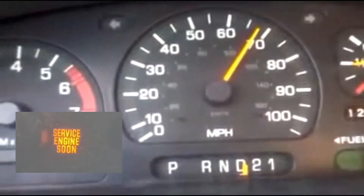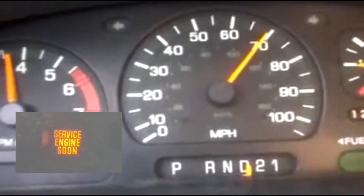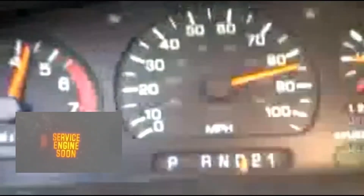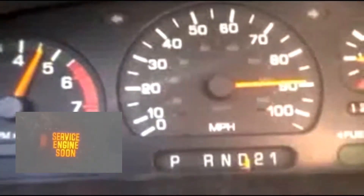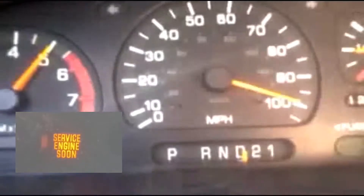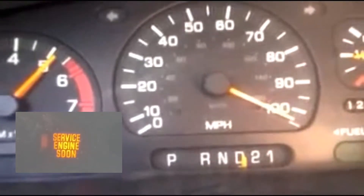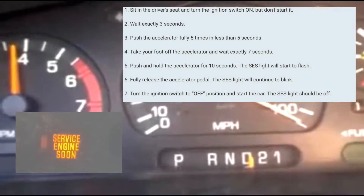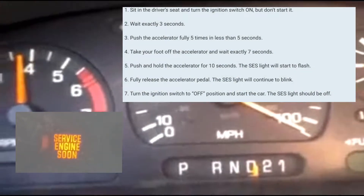Basically, what you're going to do is have your car off. You're going to turn your car to the ON position without turning the engine on — just in the ON position. Then wait 3 seconds: 1-1000, 2-1000, 3-1000.